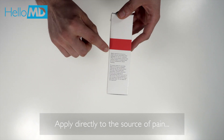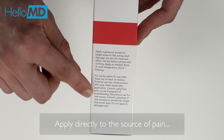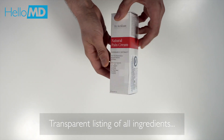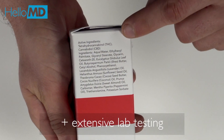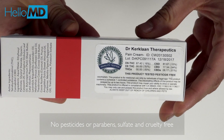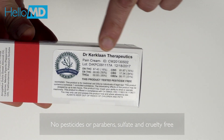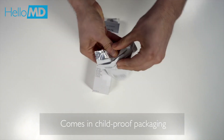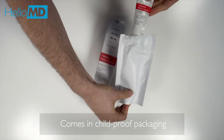Turning to the side, there are clear directions to apply directly to the source of pain for fast-acting relief. I appreciate their transparent listing of all the ingredients and also their extensive lab testing. Dr. Kirkland's uses no pesticides or parabens, and they are sulfate and cruelty-free.